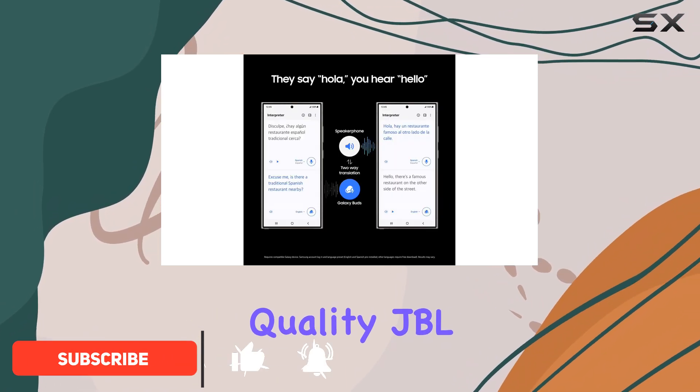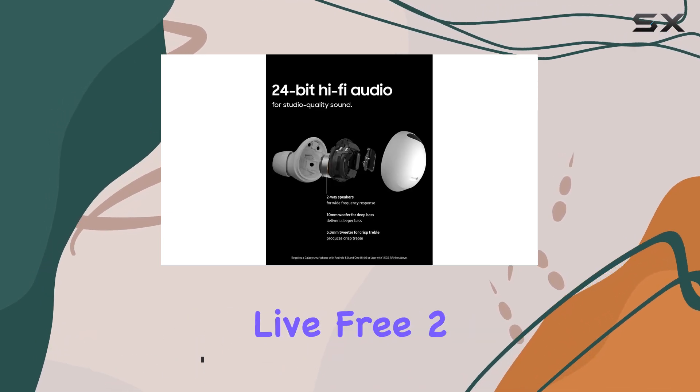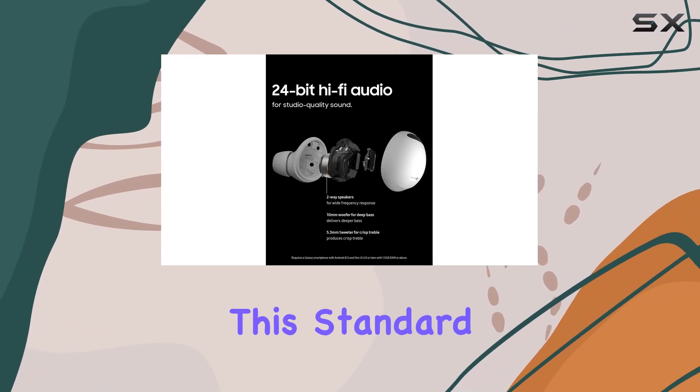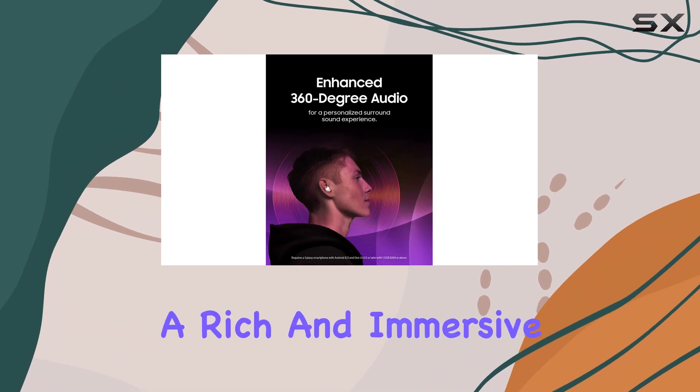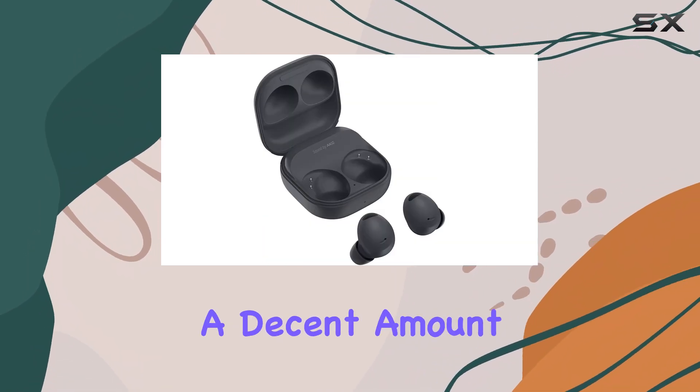Let's start with sound quality. JBL has built a reputation for delivering high-quality sound, and the Live Free 2 models uphold this standard. You can expect a rich and immersive audio experience, with clear highs and mids, and a decent amount of bass.